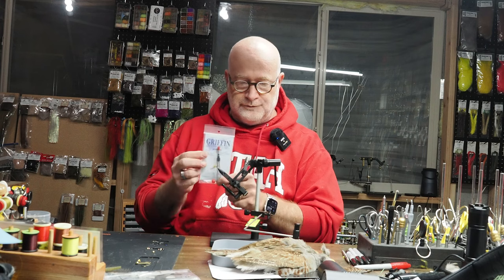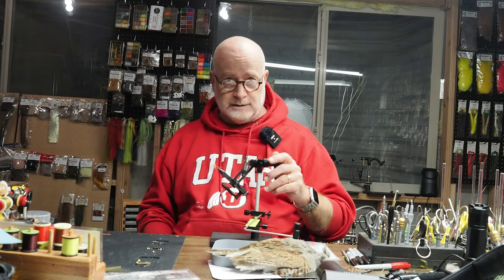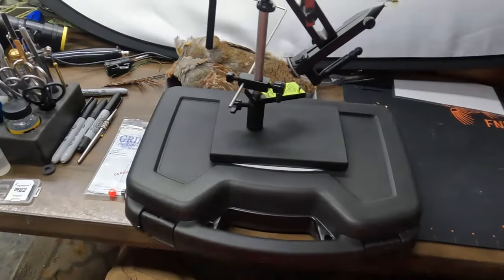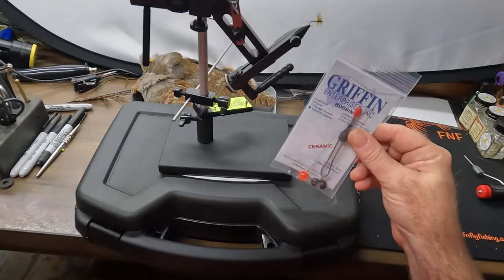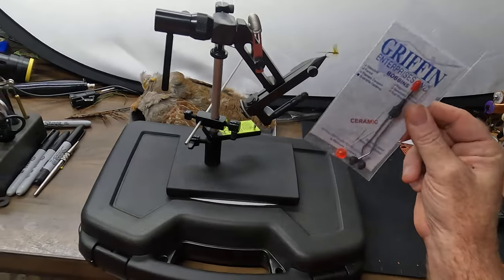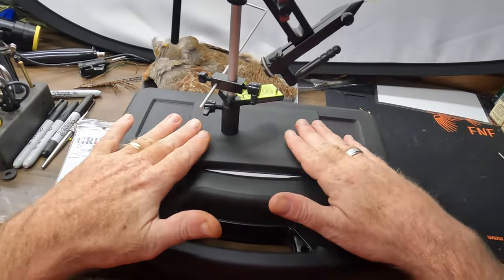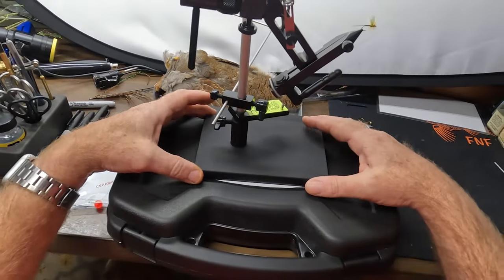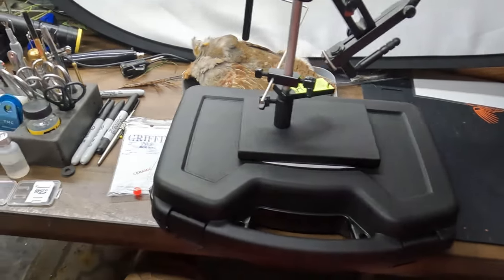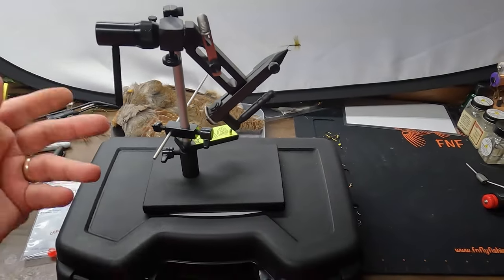Let's take a closer look at the Griffin Montana Mongoose. Here is a much more close-up view. I've got a fly in the jaws of the vise. It does come with a bobbin threader and a bobbin, which is a nice touch. The pedestal is very heavy and stable — it doesn't move around while tying, staying in place without shifting. It is a rotary vise.